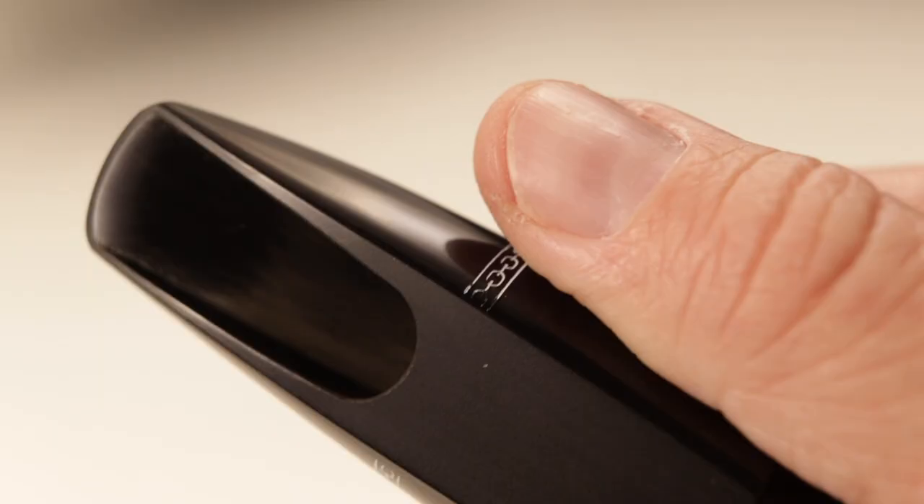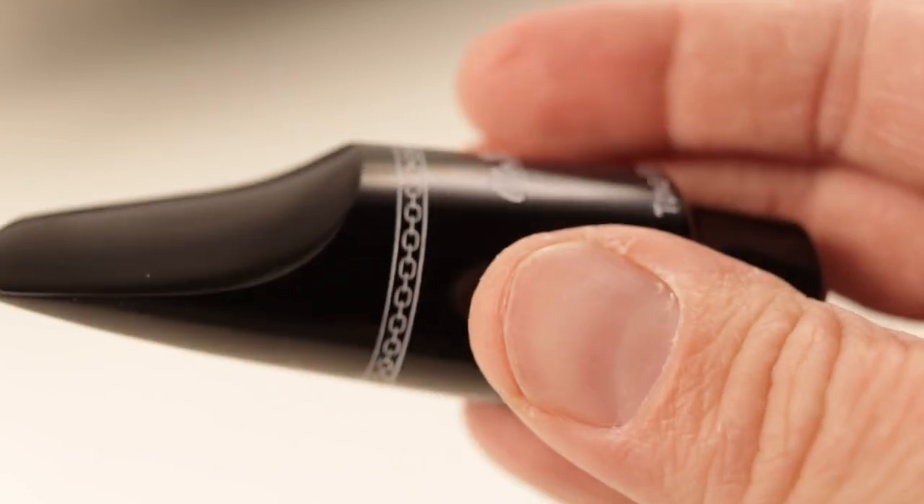Autolink has never been terribly popular with alto players though. My first alto mouthpiece was actually an Autolink metal version back in the 1990s, and it was terrible — it was dark and stuffy, yet bright somehow at the same time. I put it away and haven't thought about it since. But thirty years later, this hard rubber Autolink is pretty different.